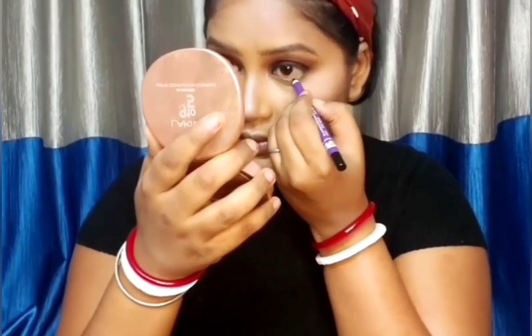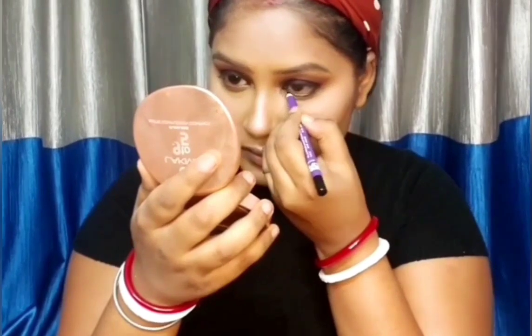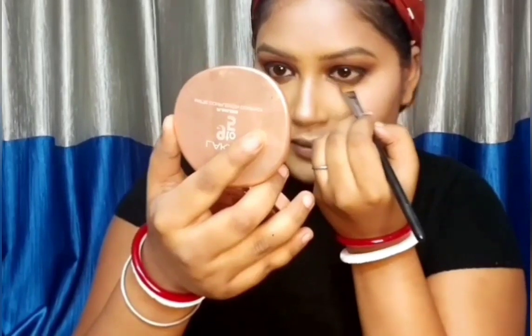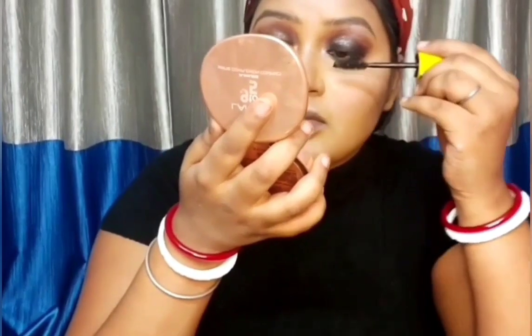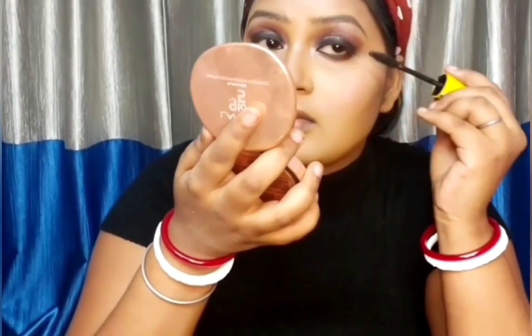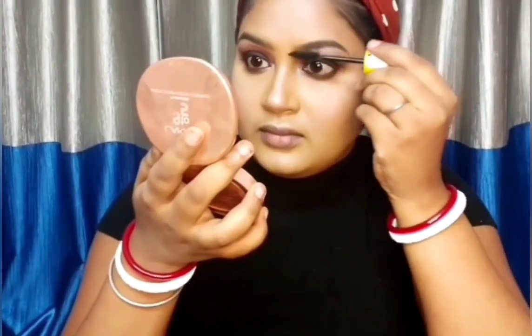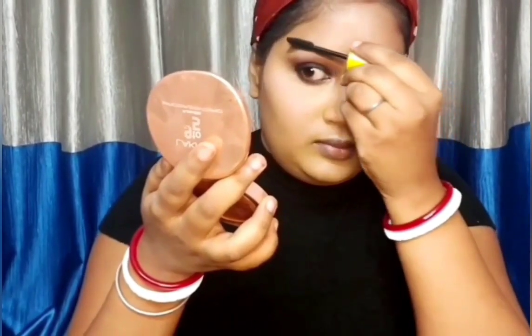I forgot to shoot it earlier — I'm using Maybelline Drama Eyeliner, it's a gel liner. For the kajal I'm going to use Plum coal, which is also one of my favorites. I'm taking the same brown shade and with the help of a flat brush just smudging the kajal. I'm using Maybelline Colossal Mascara. With the help of the same mascara I'm setting my eyebrows — you don't need a gel to set the eyebrows, you can also use mascara for it.